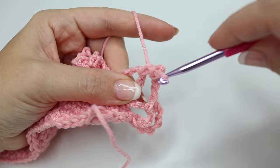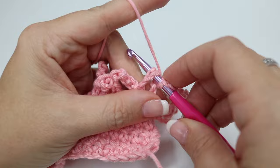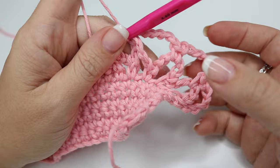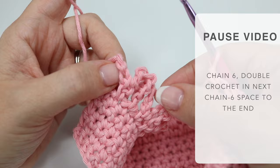This is what you're going to do all the way along — chain six, grab the next chain six and double crochet. You can see that this starts to open out the shape of the bag, so go ahead and do this all the way to the very end. What I'll do is come back and show you how to finish off the very end stitches, just so you're sure, and how to move on to the next row.